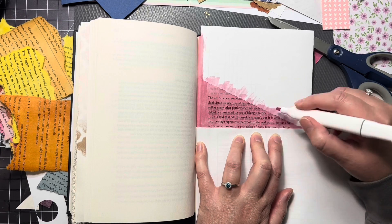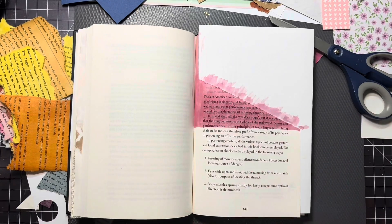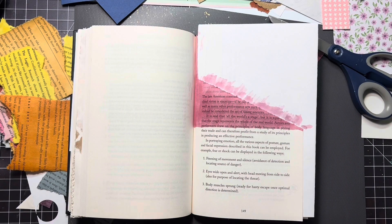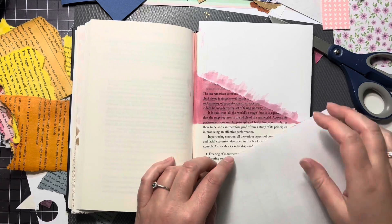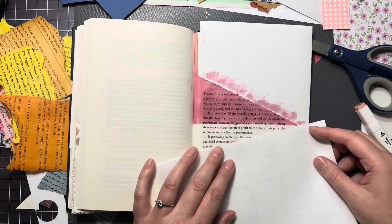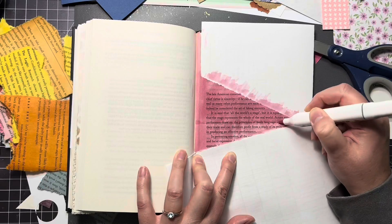I'm just coloring the paper. I really like these markers — they really saturate the paper, especially book pages. If you look to the left of your screen, you'll see some other book pages that I've done that with as well, and it just kind of gives it a really rich color. I like the way it looks.